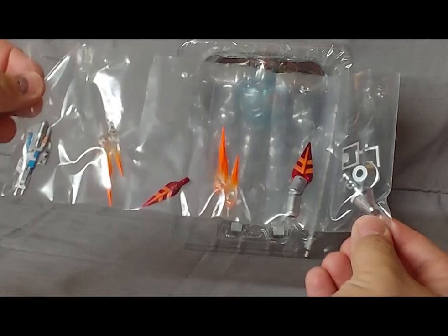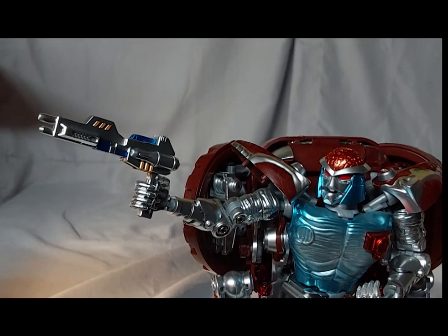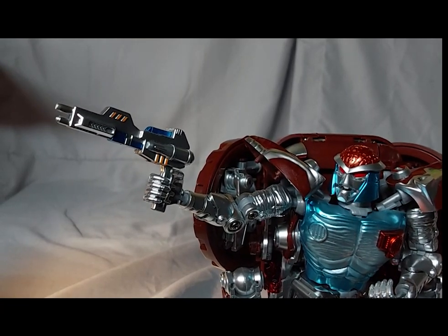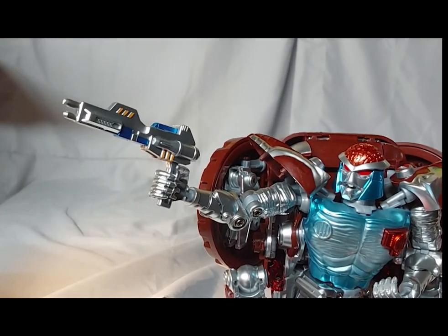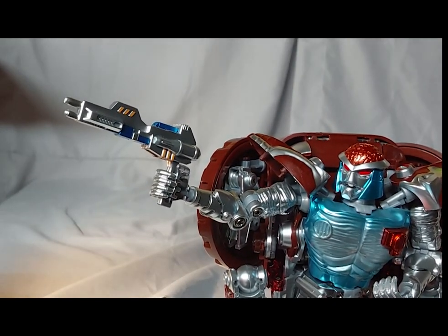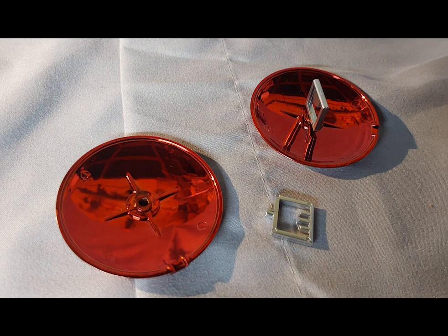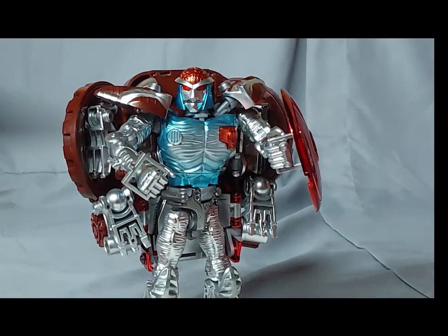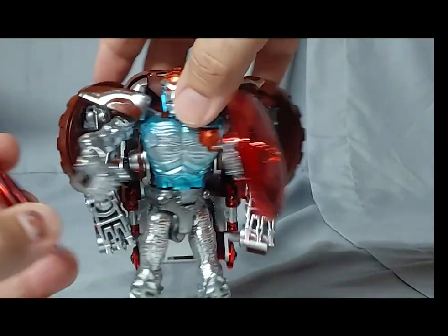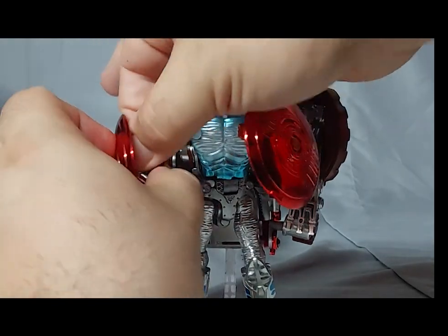Rattrap comes with quite a few accessories, starting with his gun. It's got a clean paint job and its handle folds up — I haven't figured out why exactly, since I couldn't find any storage space on the figure. There's also a metal tail lance with a very sharp plastic tip. There are two gray plastic handles which attach to the chromed hubcaps; he holds them okay, but once again the hubcaps just pop right off the peg very easily.